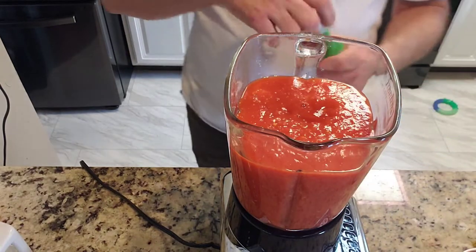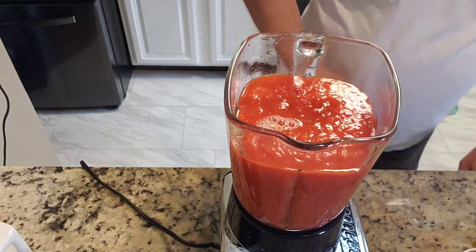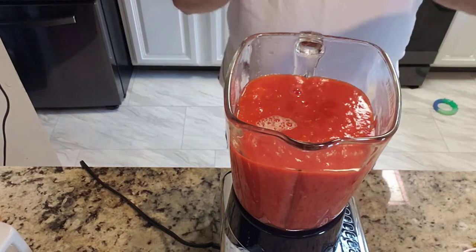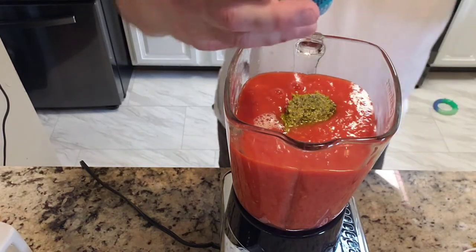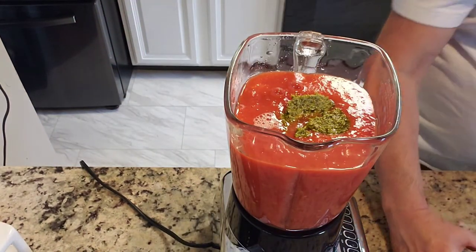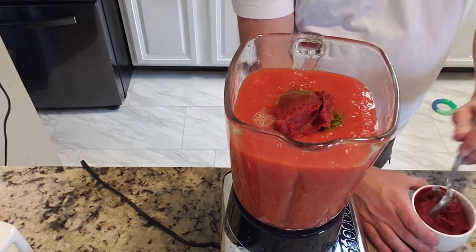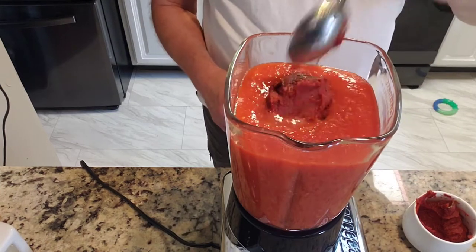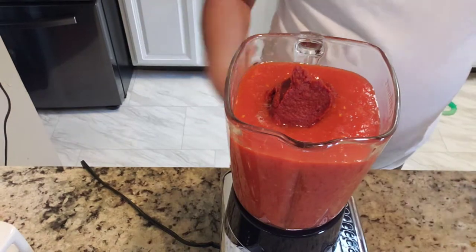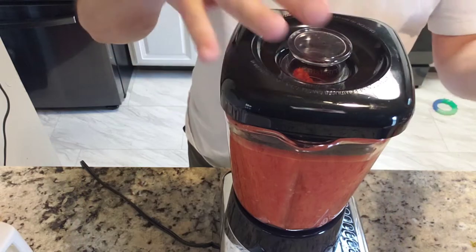We're going to add a little bit of this garlic juice — looks good to me. Let's add the pesto. I like pesto so I'm really going to put the pesto in there. And we're going to take some of this tomato paste and put it in there like that. Let's blend this up before I add the rest of the tomato paste, because I want to make sure I don't make a big mess.